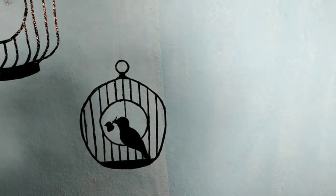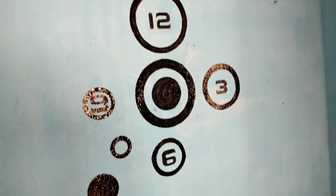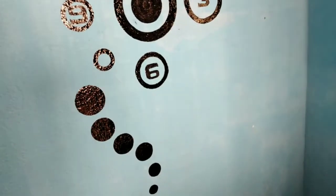Thank you so much and all the best. I am going to lock this up and make the design. I am going to outline with the pencil.